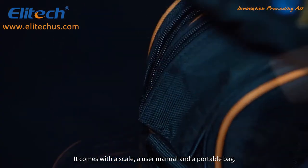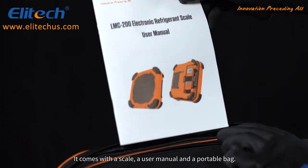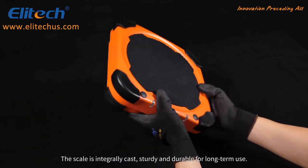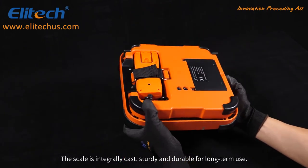It comes with a scale, a user manual, and a portable bag. The scale is integrally cast, sturdy and durable for long-term use.